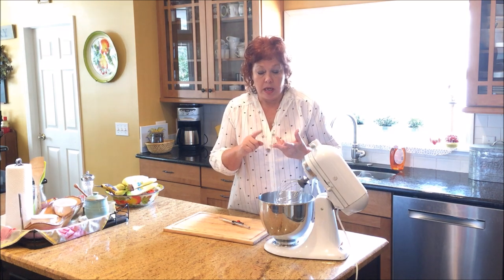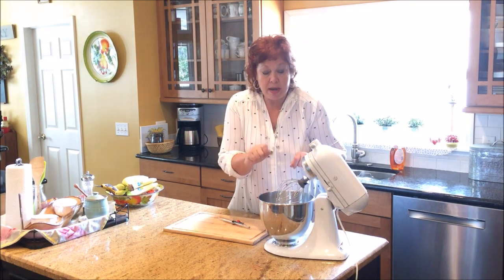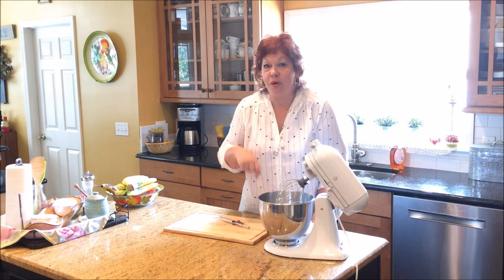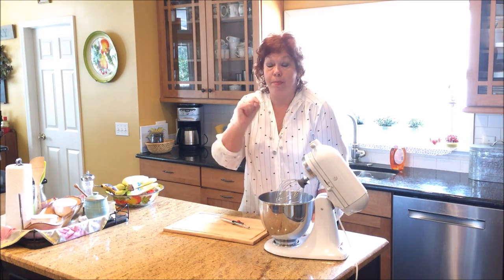So basically, all you have to do to make Southern Pecan Divinity Candy is a syrup mixture of sugar, light corn syrup, a little bit of salt, a little bit of water. You boil that to 260 degrees. Then you're going to take the syrup, pour it in a very thin stream over two egg whites that you've beaten to stiff peaks, and just let that whip up until it gets almost set. Add in some pecans, add in some vanilla, stir that around, spit it out on wax paper. That's it. That's all there is to it. Anybody can make this candy — stick with us because we're making Southern Pecan Divinity Candy, y'all.